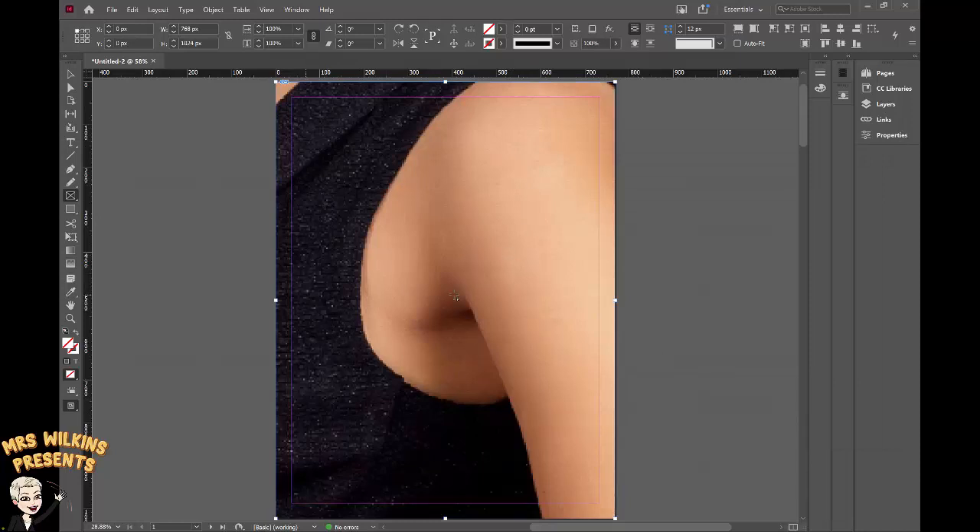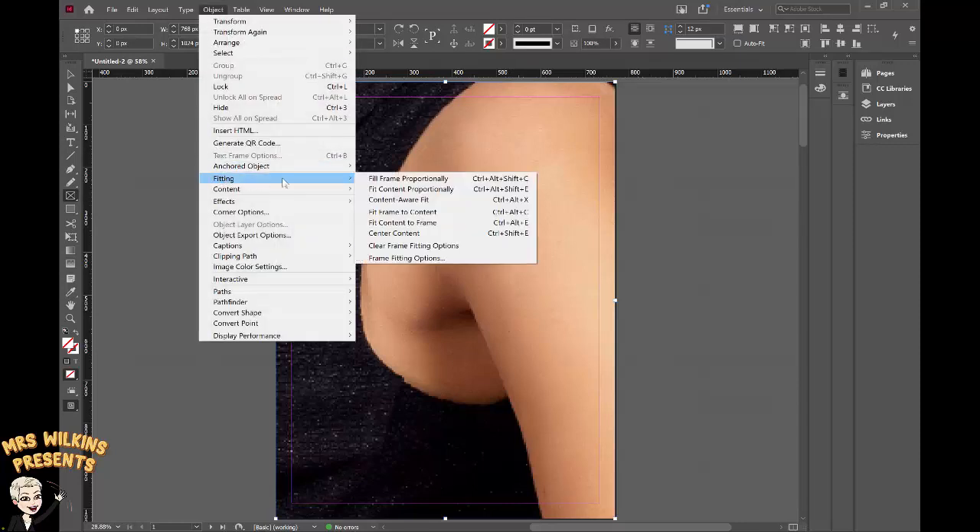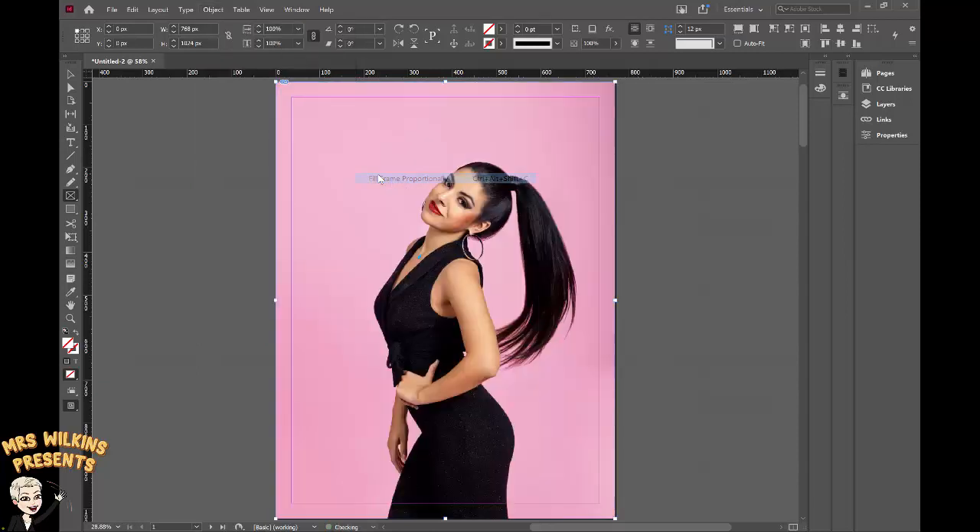I can't see the edges of it. To rectify that I can go to Object > Fitting > Fill Frame Proportionally, and you can see my image is now loaded correctly.